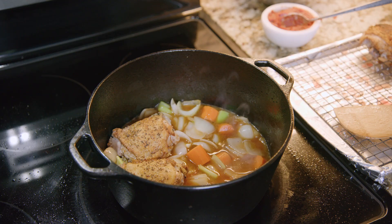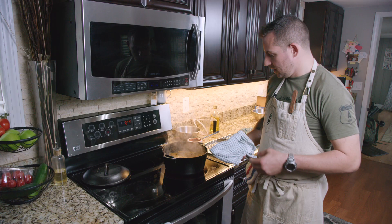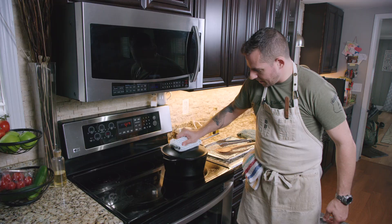Now we're gonna put the chicken back in the pot and add the rest of our stock. As you can see it covers the chicken about three quarters, which should be plenty. We've got a good simmer going — cut off my heat, cover up my pot, and we're gonna pop it right in the oven.